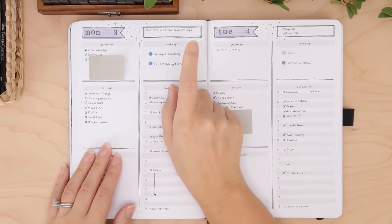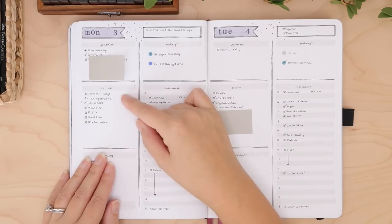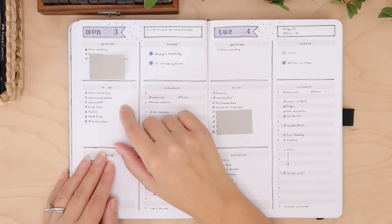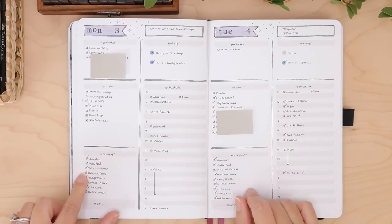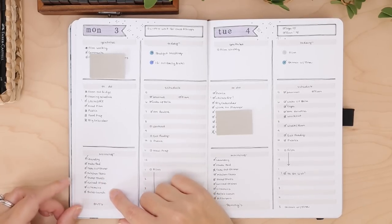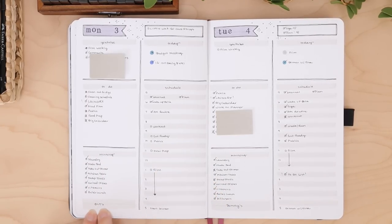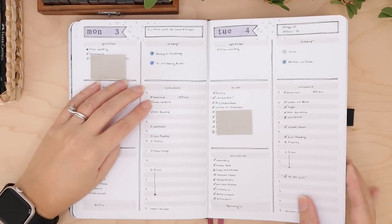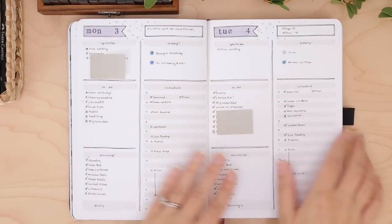This is where I write my today stuff — the big events like if it's somebody's birthday. This is basically my home to-dos: if I have to call somebody and make an appointment or clean something, it goes in this section. And then this bottom section is my morning routine. These are the things I do every single day — unless it's a school day, I make my daughter Bella her lunch Monday through Friday. This section is also where I write in what we had for dinner that night.